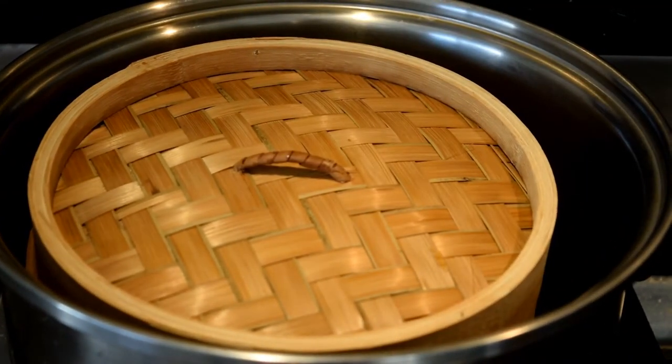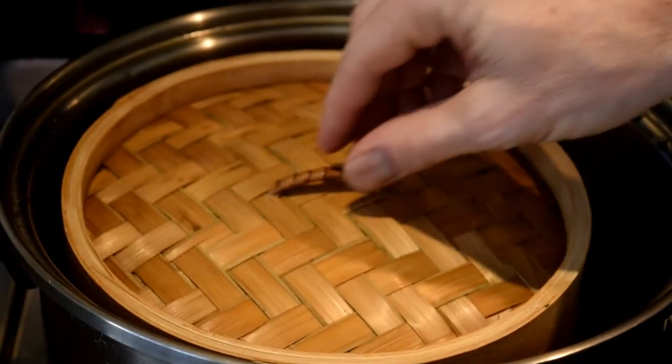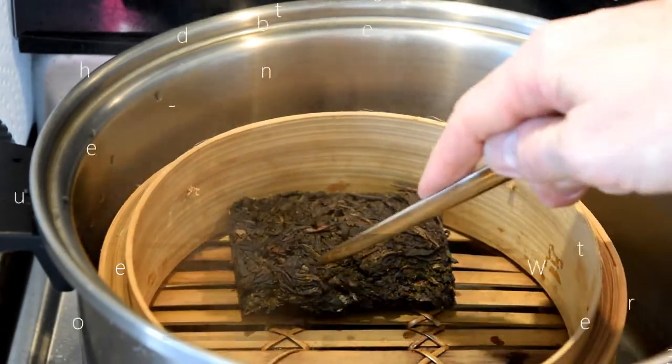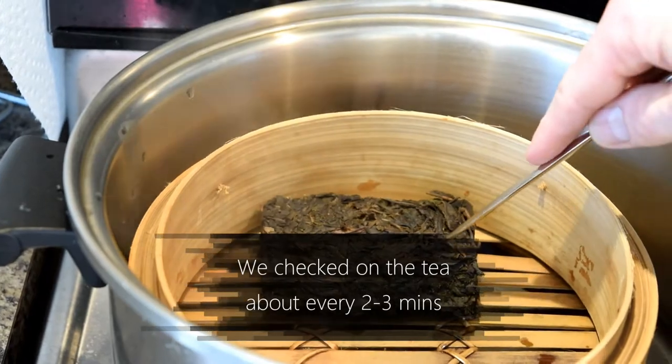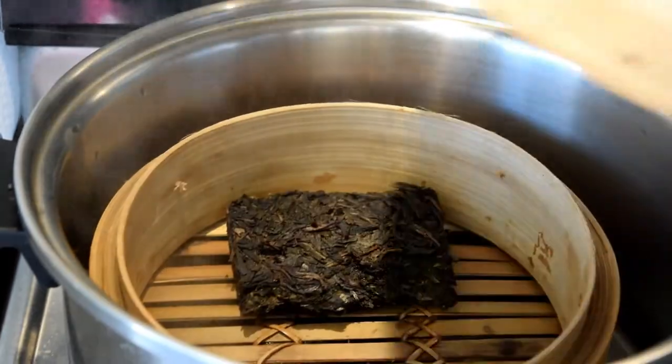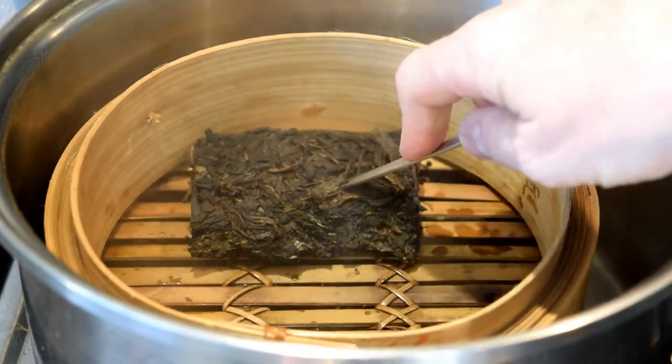I clean up the pot and the steamer, and steam them for a few minutes to help get rid of any smell. Now the puerh cake is in — just let it steam till it's loosened up. We need to check on the tea regularly because we don't want to cook it. Give it a poke to see if you can break it. If not, just let it steam a bit longer. Once the tea seems breakable, it's time to take it out and break it apart.